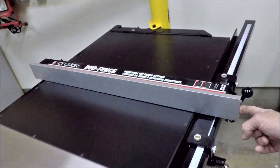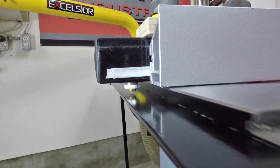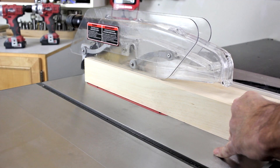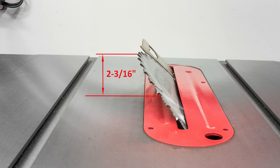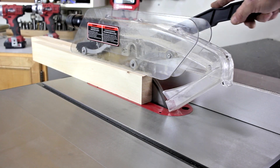The fence also glides effortlessly over the table with three points of contact on the front and rear rails. With an arbor speed of 3,850 RPMs, a depth of cut of 3 and 1/8 inch at 90 degrees and 2 and 3/16 inch at 45 degrees, this is a work-all-day table saw.